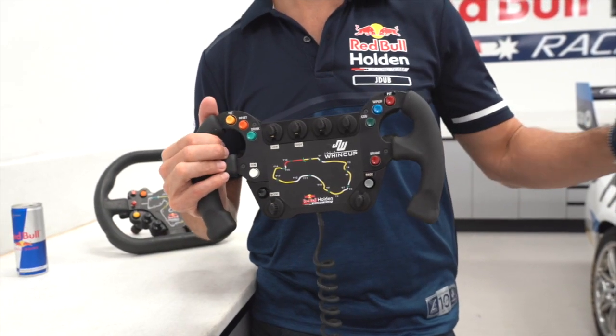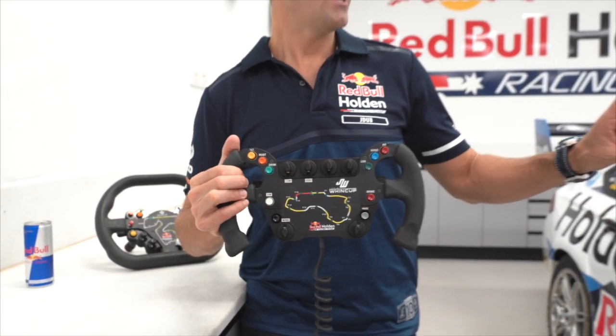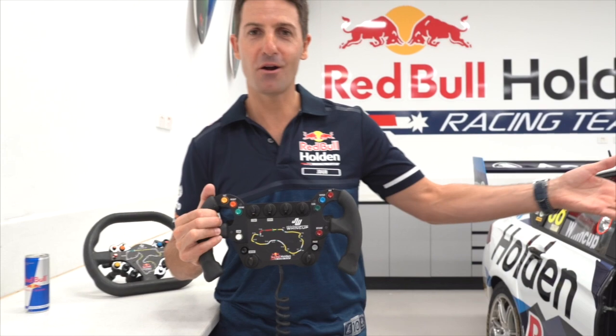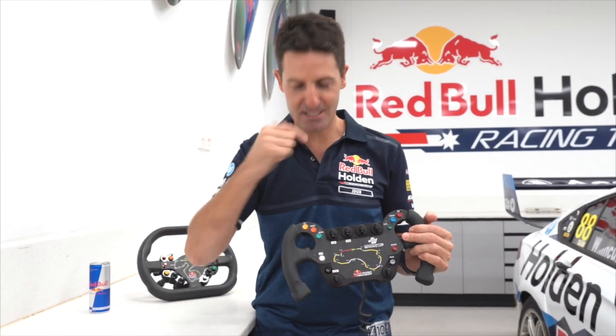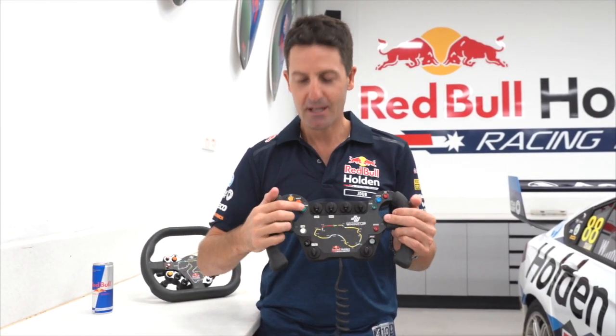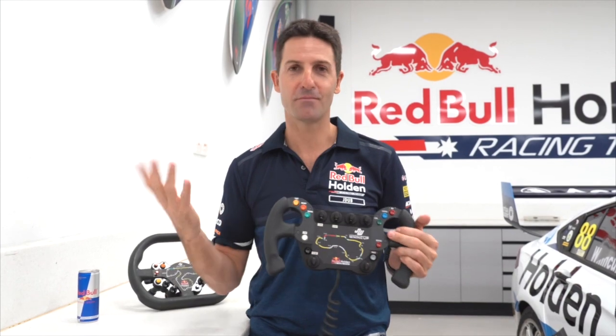Drink bottle — basically it's the windscreen washer motor out of an 80 series road car. We've put that in the drink bottle and my helmet plugs into the side of the seat with a drink straw that literally sits on my lips. So every time I want a drink, I hit that button — and of course I'm 100% Red Bull.